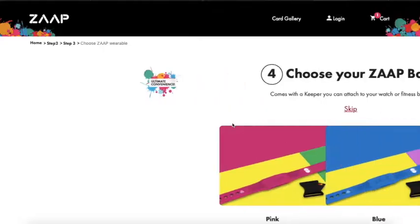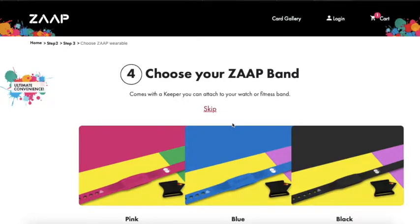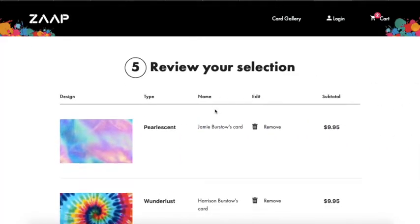You can also order wristbands, and these are great for younger children. My kids don't need that, but they're a great option.